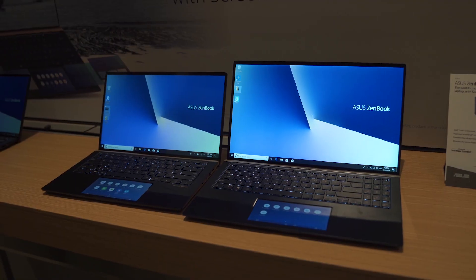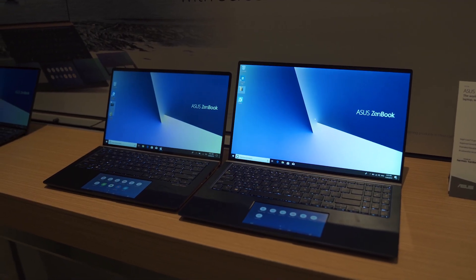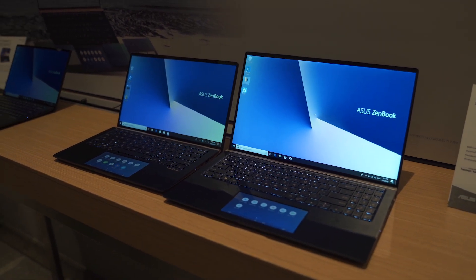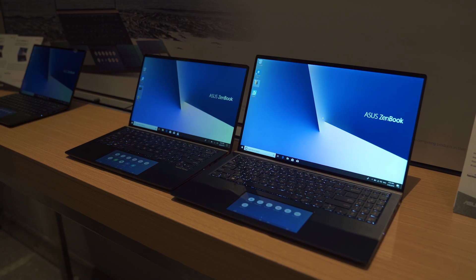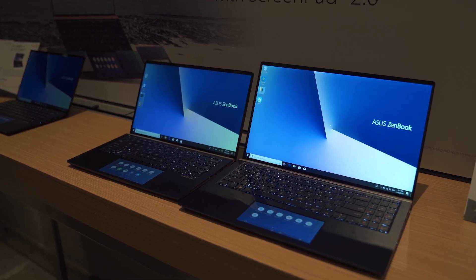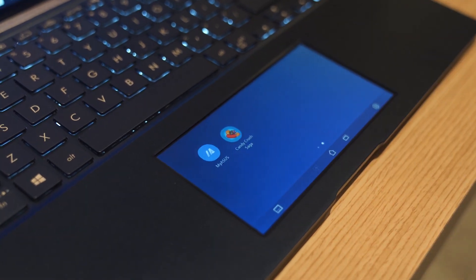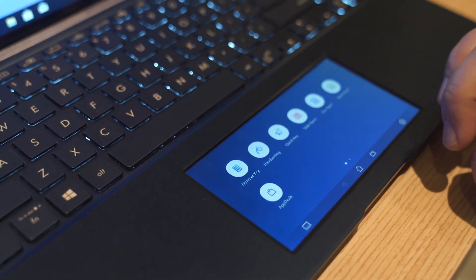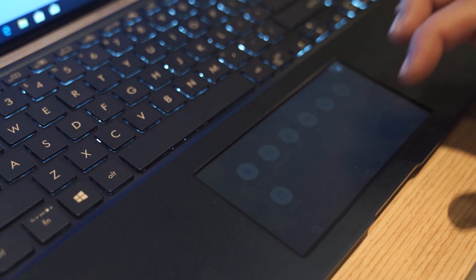This year it comes with ScreenPad 2.0. Now if you don't remember, last year Asus announced their touchpad that also doubles as a screen. But this year it's been updated and now acts more like a smartphone, so you have a bunch of small apps in there you can scroll side to side.